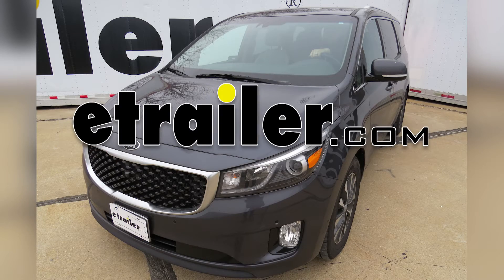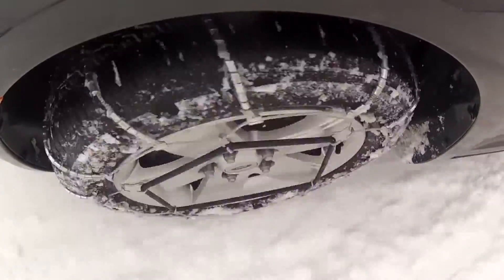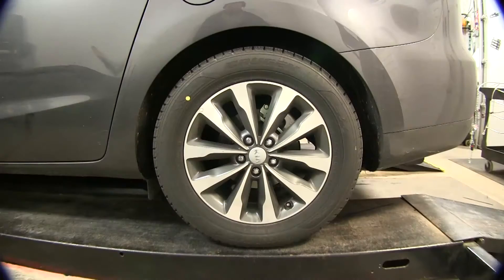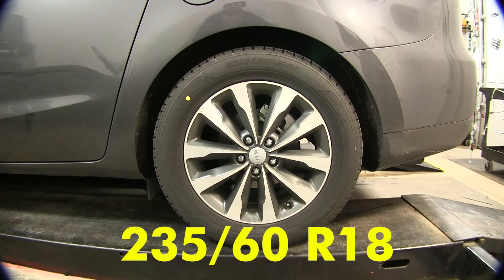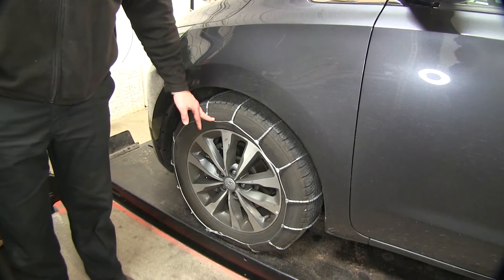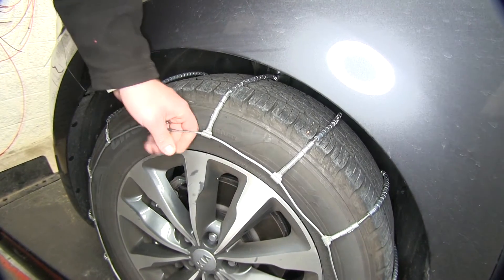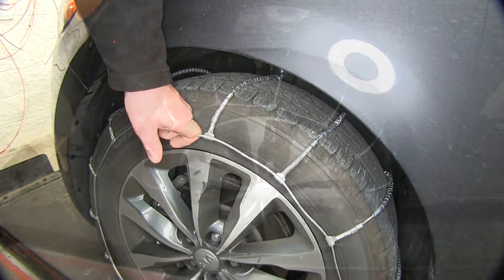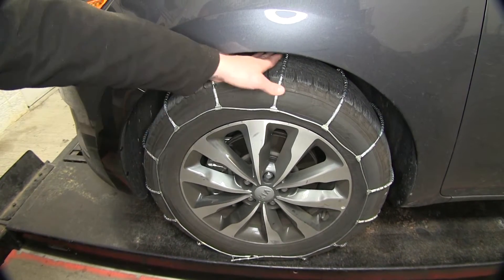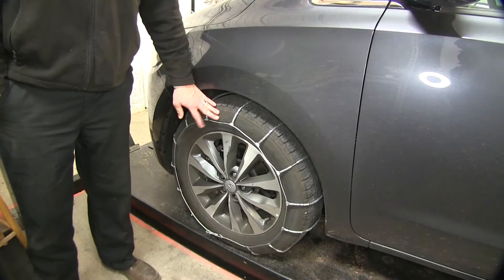Today on our 2016 Kia Sedona, we will be taking a look at installing the Glacier Cable Snow Tire Chain, part number PW1046. We will be working with tire size 235-60R18, and here you can see the ladder pattern on the vehicle and how it's going to assist with those starts and stops. The heavy duty steel cable is going to add extra durability on the road. These are SAE Class S Tire Chain Rated with spring rollers that are going to be wrapped around that sturdy wire cross cables. Now, let's go ahead and see how they're installed.